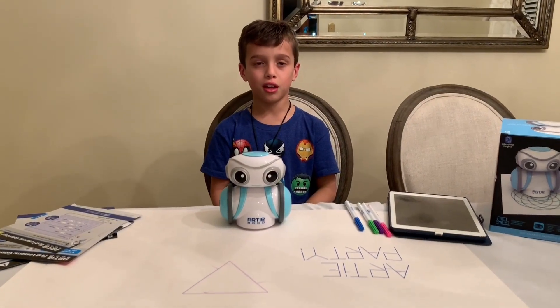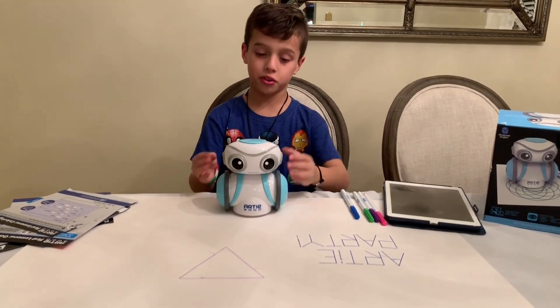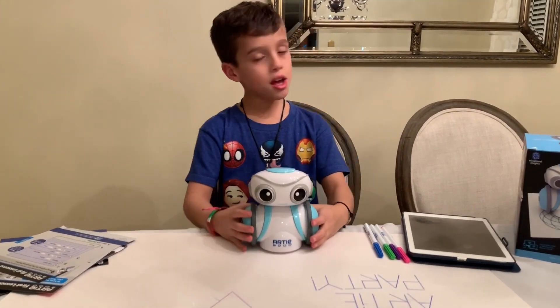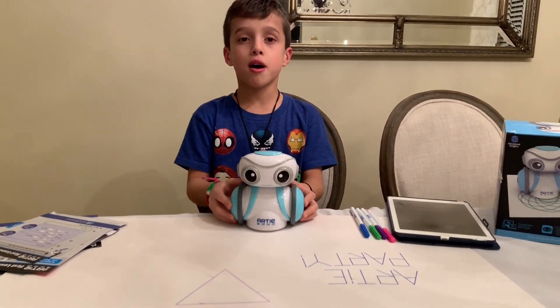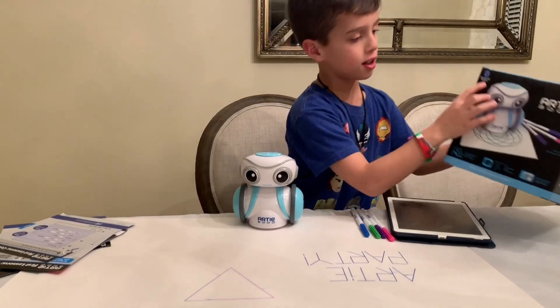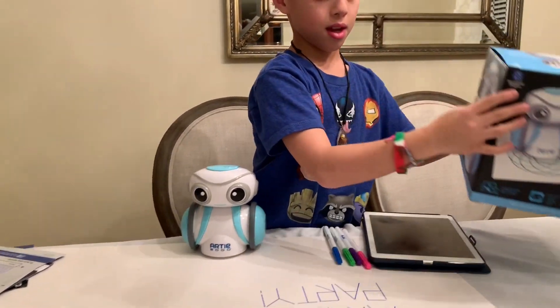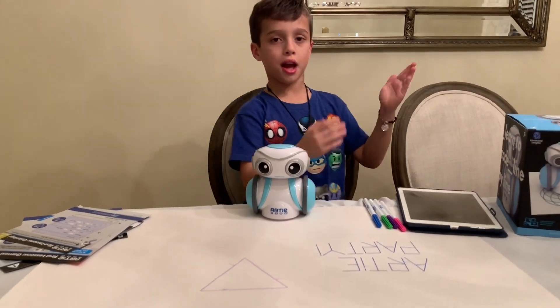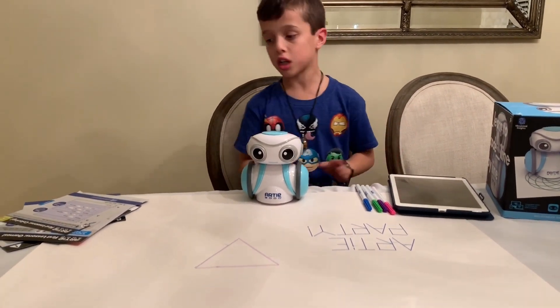Welcome to Liam Knows Everything. Today we're gonna have an Arty party with the new toy Arty 3000. I got this toy from my friends at Educational Insights. So let's take a tour of what's inside the Arty 3000 box.